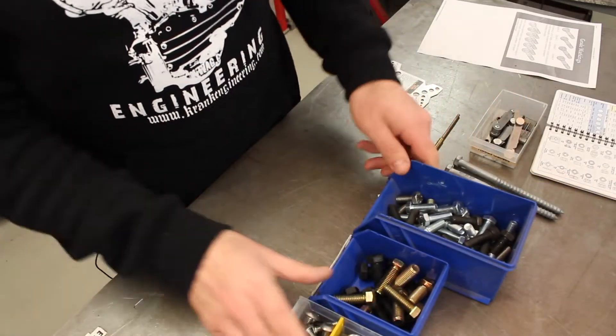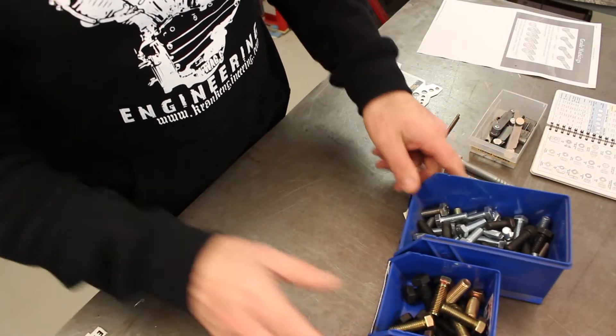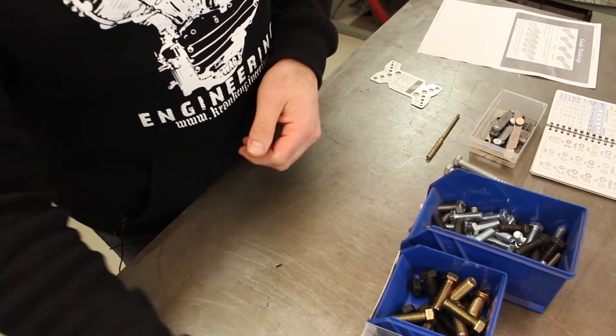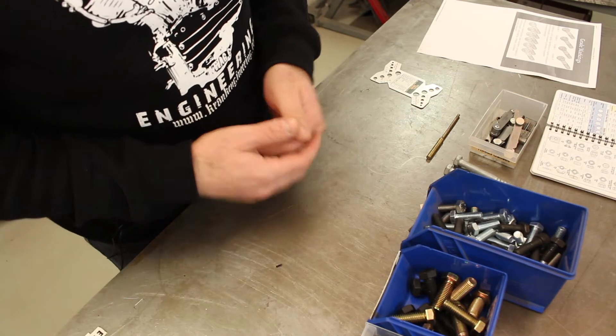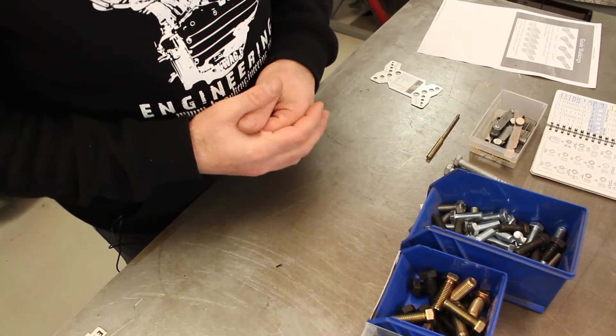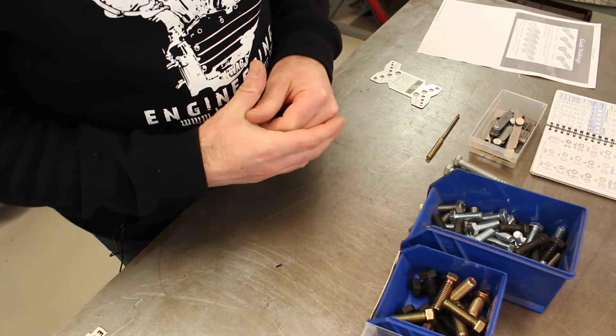Hey guys, Matt from Crank Engineering here with another video. Today I would like to talk about identifying bolts and nuts. We've got heaps to talk about in this video so let's just get right into it. I've had a question about how do I identify the right bolts and nuts to use on my motorcycle project, so let's talk about what we might find and how that might apply to your motorcycle.